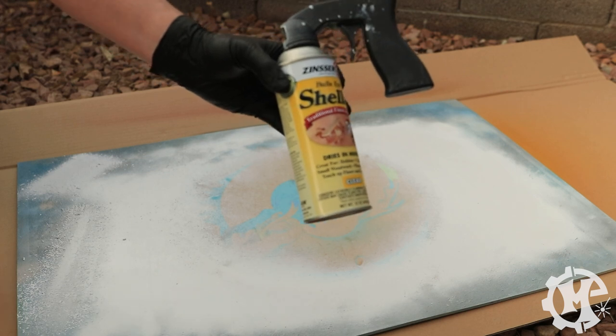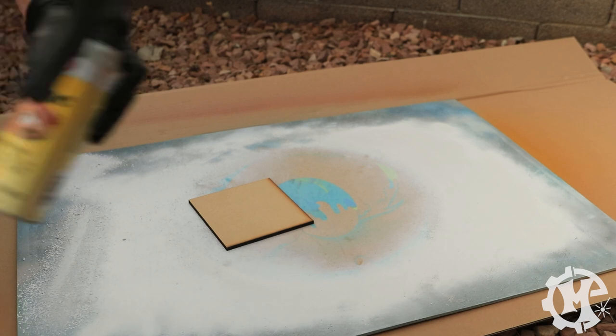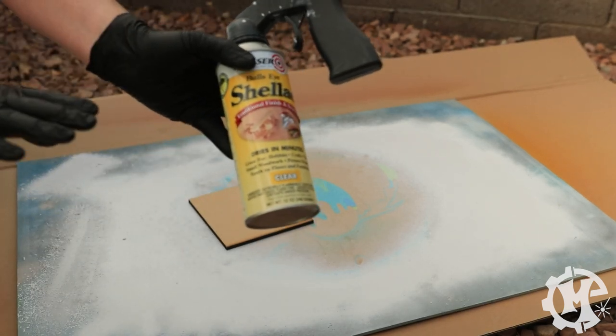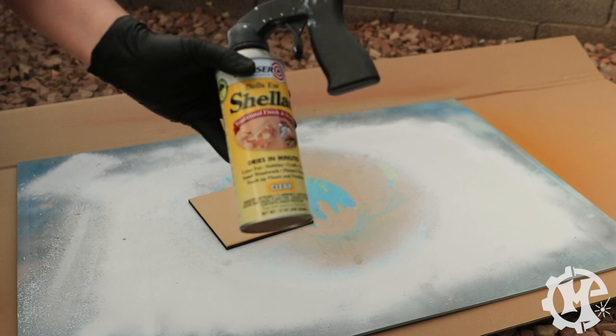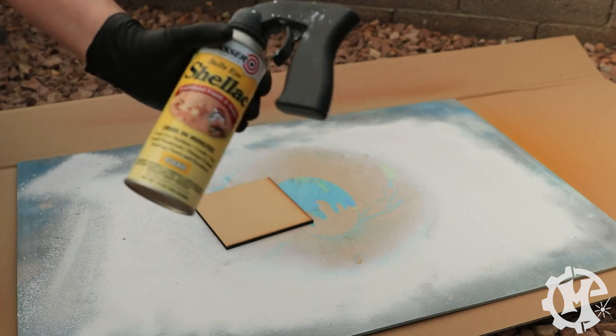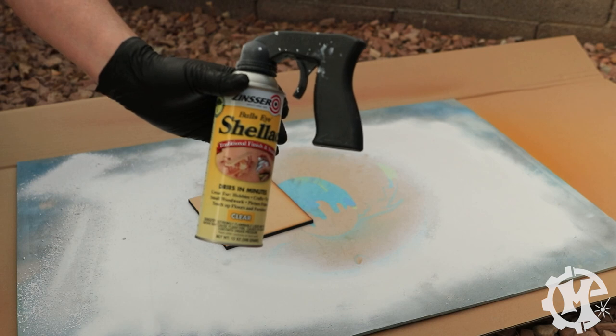First up I have the Zinsser Shellac. One important thing to mention: all of these cans are brand new, they have never been sprayed, and I am shaking them all for the recommended time on the label. If it doesn't have one I match one of the other ones, which is usually about one to two minutes.